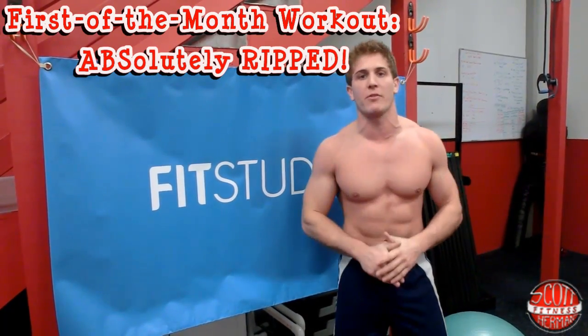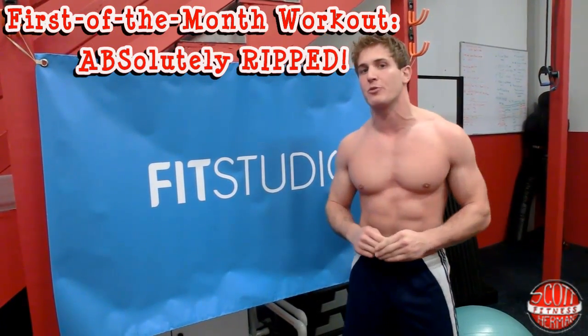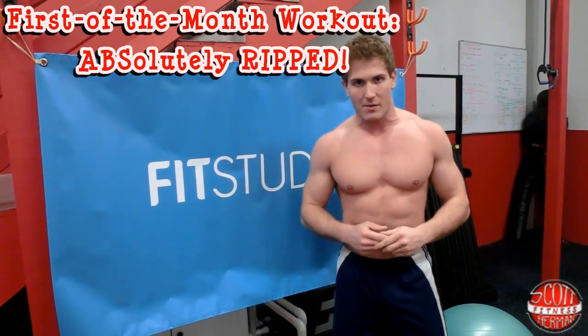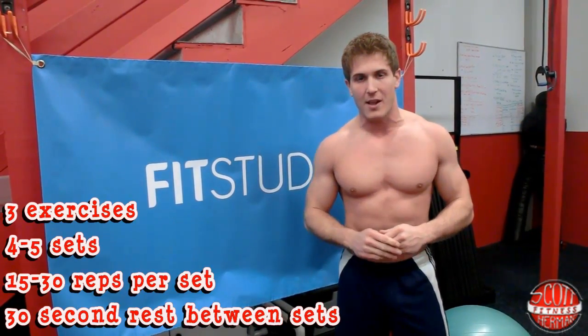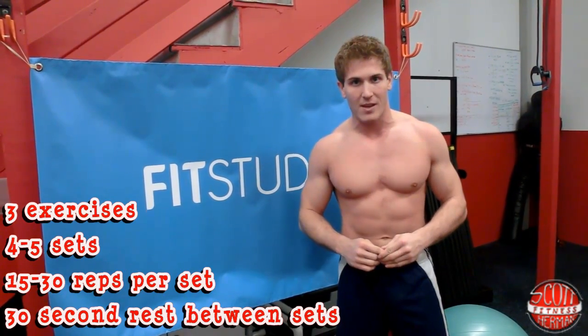What's going on everybody? I'm Scott from ScottHermanFitness.com and SearsFit Studio. Welcome to your first of the month workout routine: Absolutely Ripped. This is a workout routine you can do two to three times a week from home as soon as you wake up in the morning. You'll be doing three exercises, 15 to 30 reps per exercise, and four to five sets per exercise. Take a 30-second rest in between each exercise. Remember, this is an abdominal core routine — abs are not made on the floor, they're made in the kitchen, so make sure you follow up with a nice breakfast after this workout.